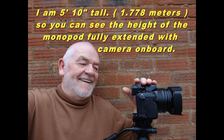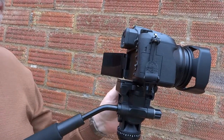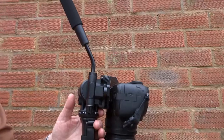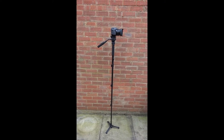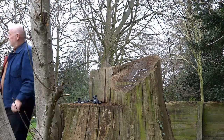As you can see, it's five foot ten — one point seven seven eight meters tall — that's me stood beside it. You can see it's reasonably stable; it's only got little feet but it works. There you can see the Lumix FZ2000 on top. I've just undone it to let you see how fluid the movement is. You can see it's not going anywhere. Thanks for watching, bye.